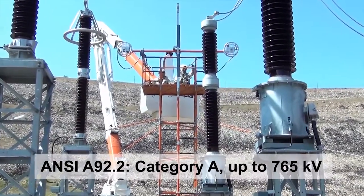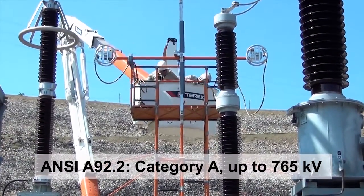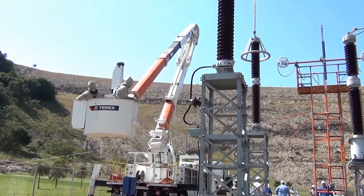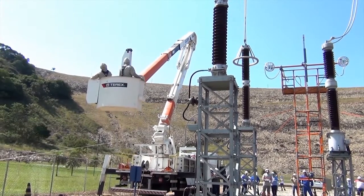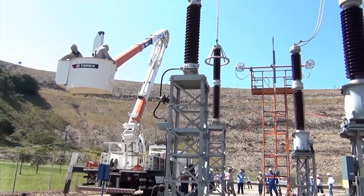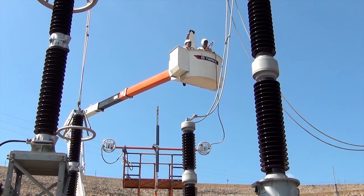The TM can be equipped and rated for Category A per ANSI A92.2 up to 765 kV. Live line work is the maintenance of electrical lines while they are energized, often at high voltage. Common work practices for live line work include rubber gloves, hot sticks, and bare hand work.